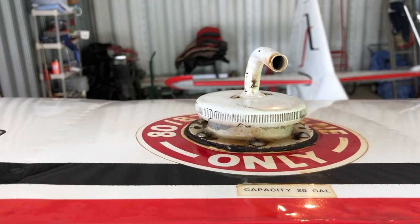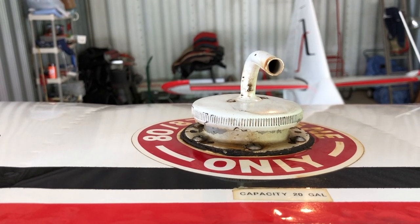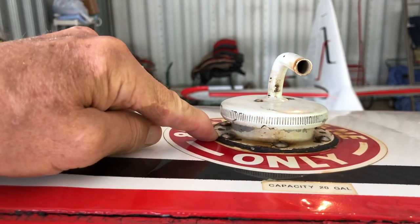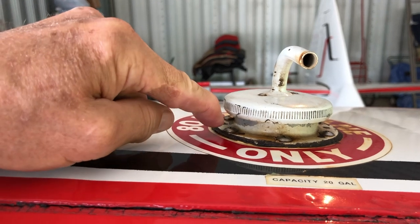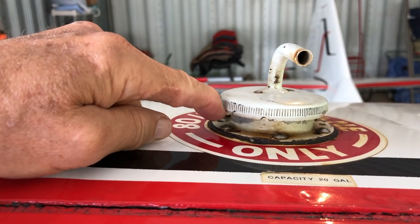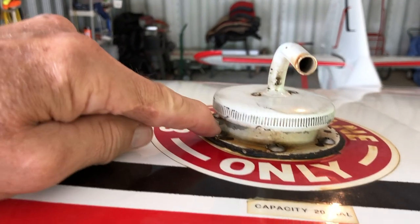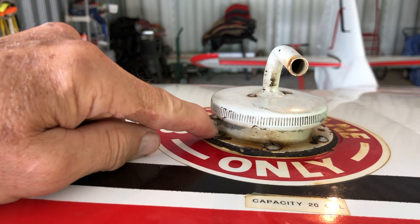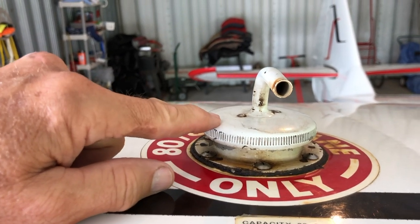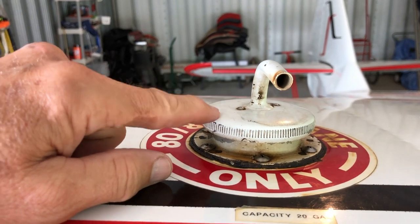I want to thank Billy Carter at Oshkosh for helping me with this. He does make a kit that seals off the neck to the tank much better than the original manufacturer, and I was going to buy one of those from him. However, he said, 'Brett, did you check your gas cap?' He said Univair for years has sent out gas caps that were the wrong cap.